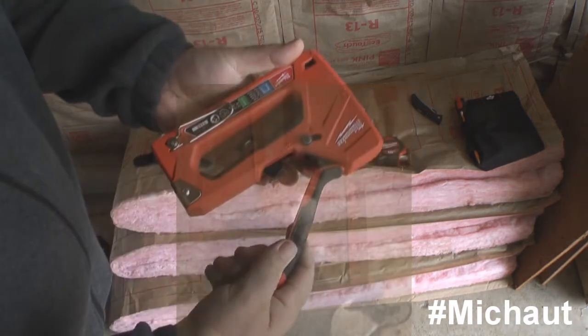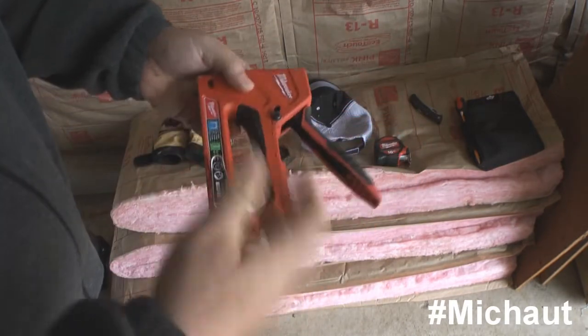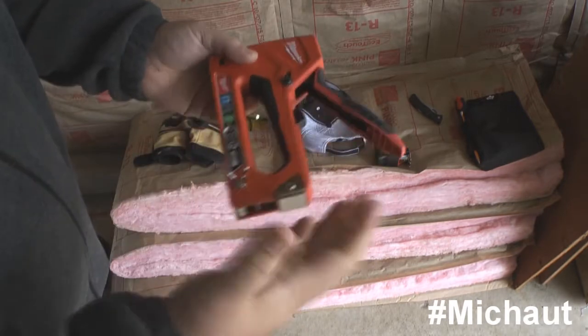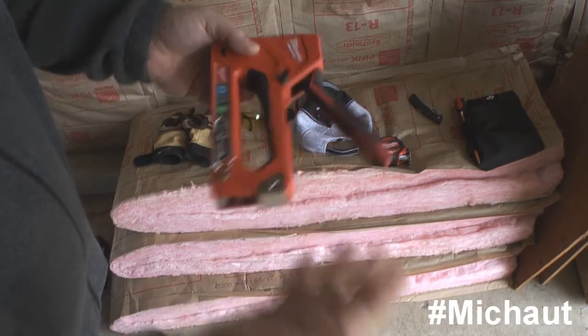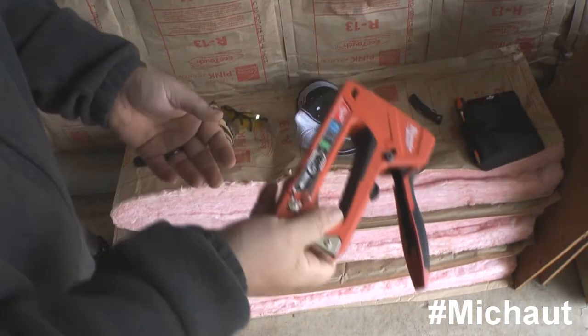I'm bringing that up because we did have the other kind of stapler — the reversed kind that's a bit more comfortable for a smaller hand — but it didn't work. So I got this Milwaukee replacement. The reason I chose this over the hammer stapler is that once you're done with the insulation, that hammer stapler is really only useful for insulation. My suggestion is to stick with these standard types.